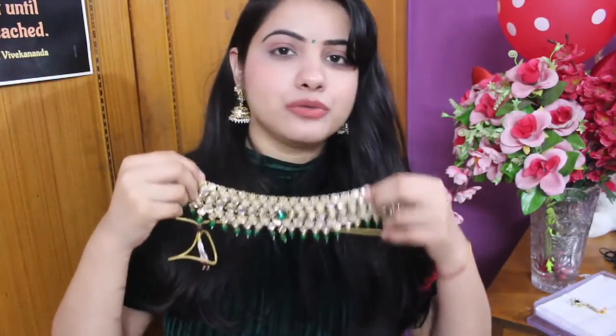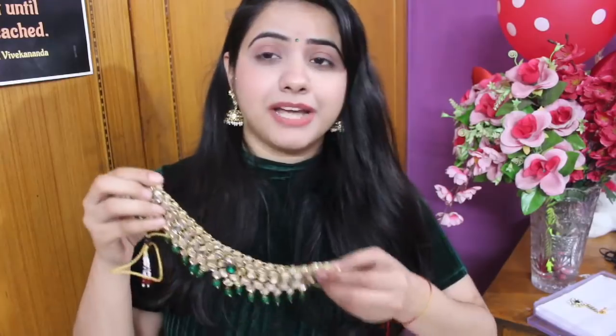This is our Choker Necklace. They have mentioned that the material is brass. You should keep it away from water, chemicals, and perfume. After wearing it, put it in a ziplock bag so that it doesn't get dark from air contact. It has 4 color options available: blue, maroon, white, and green. I chose green. You can choose according to your skin tone or dress color preference. It has a very nice tying thread.